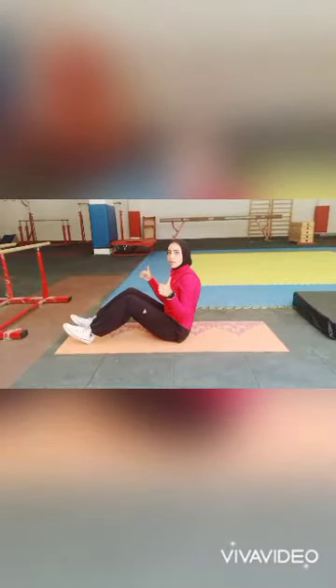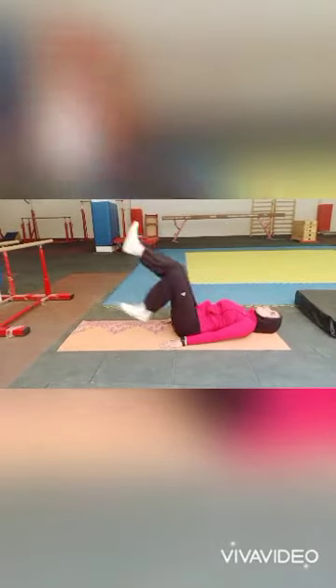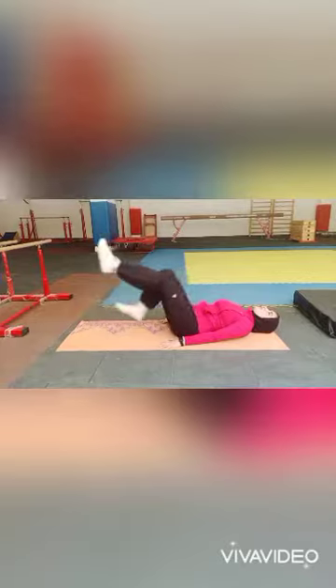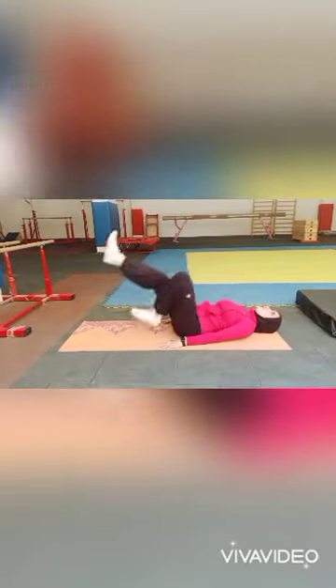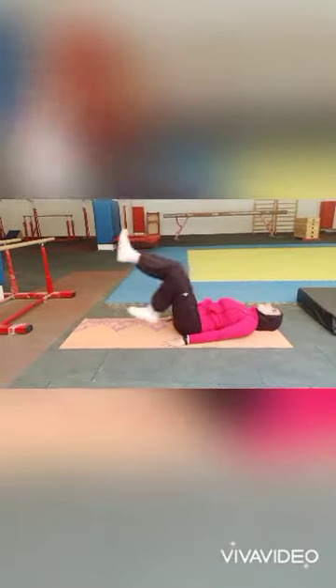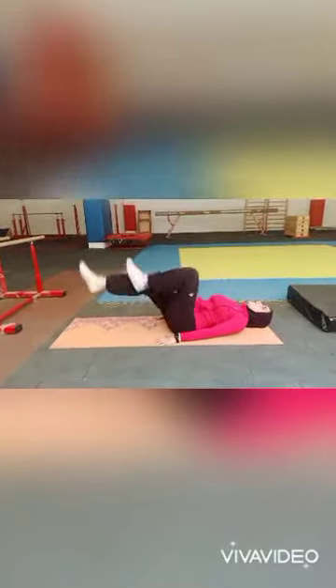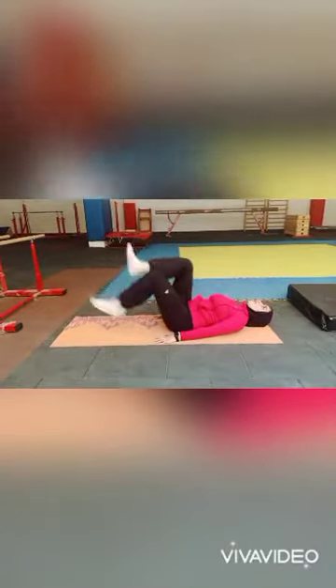Let's do it for 15 seconds. 1, 2, 3, 4, 5, 6, 7, 8, good job. 9, 10, 1, 2, 3, 4, last time.